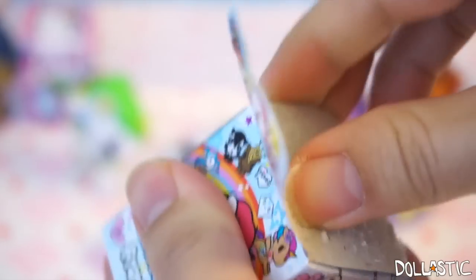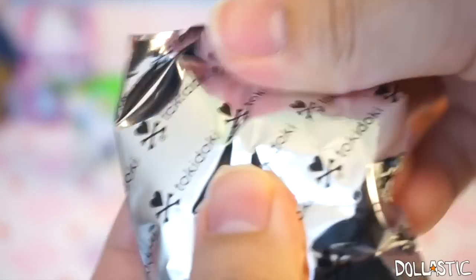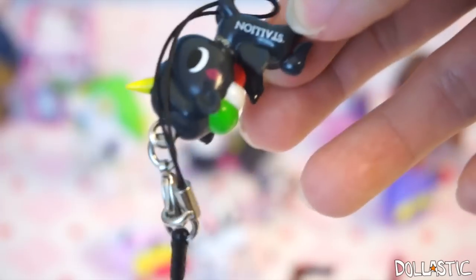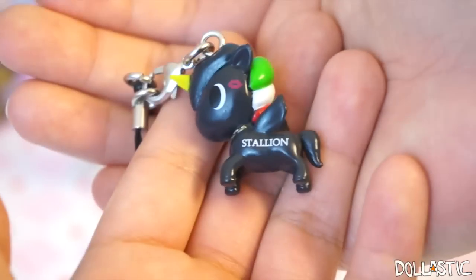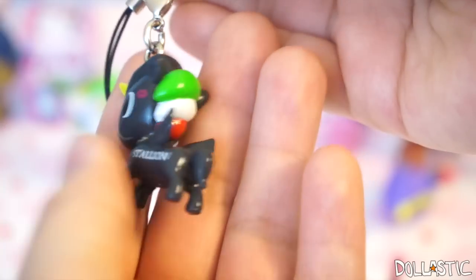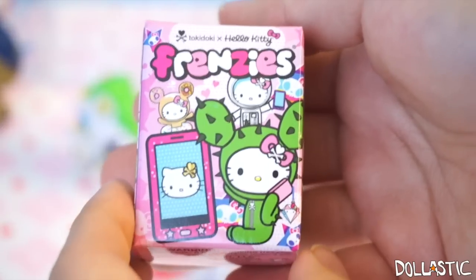So now moving on to Unicorno Frenzies! I know where this one is going to go — it's probably going to go to my sister! I got another black stallion pony, so that's a duplicate stallion.